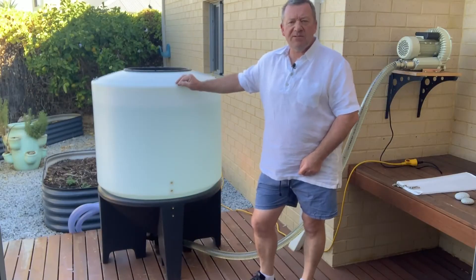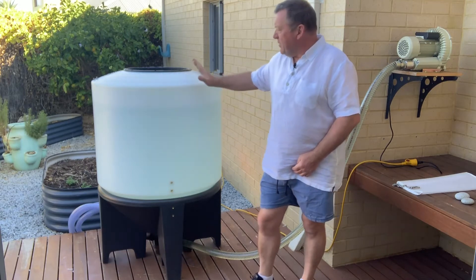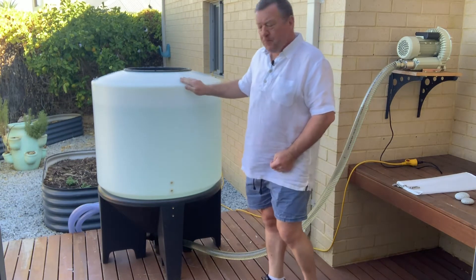Hello, I'm Stephen Wilkinson from the Compost Tea Brewery Company in Perth, Western Australia, and today I want to demonstrate the new 400 litre cone shaped compost tea brewer.